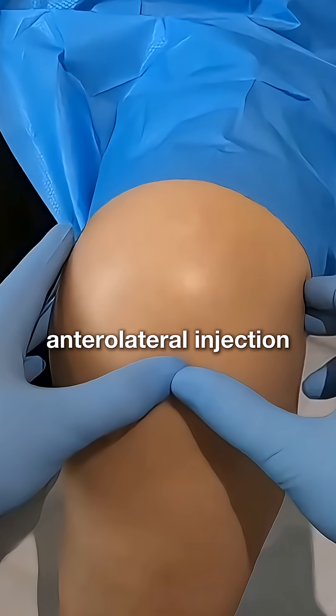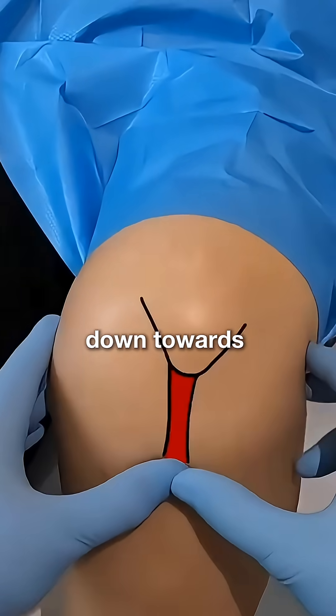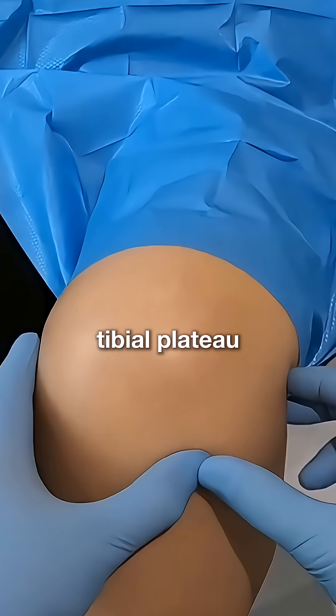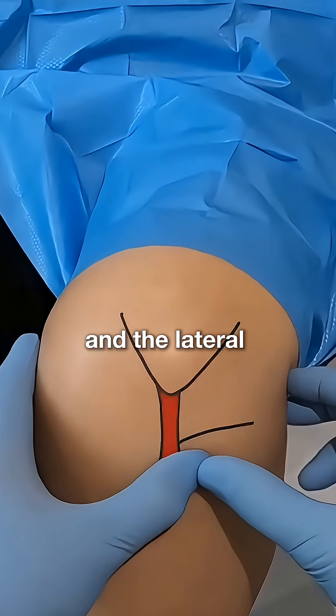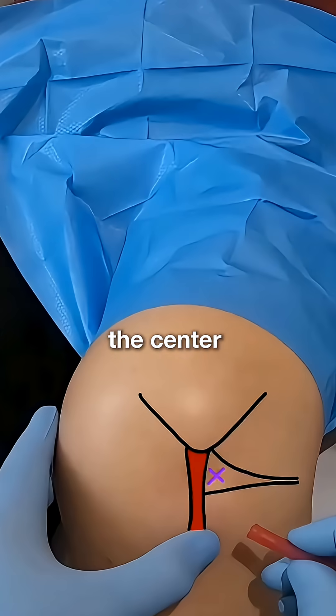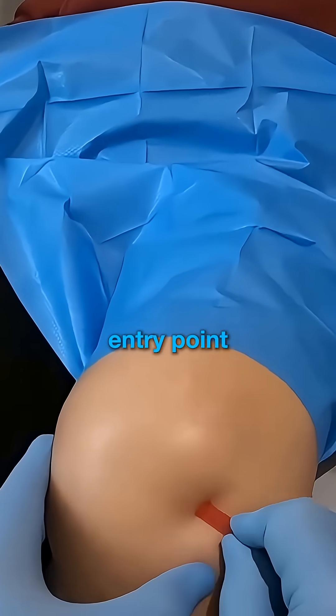For the anterolateral injection, identify the inferior pole of the patella and then follow the patellar tendon down towards the tibial insertion. This line constitutes the medial edge of our target area. Then, palpate the lateral tibial plateau, which marks the lower edge, and the lateral femoral condyle, which marks the upper edge of the target area. The centre of this area should be a palpable soft region and is our needle entry point.